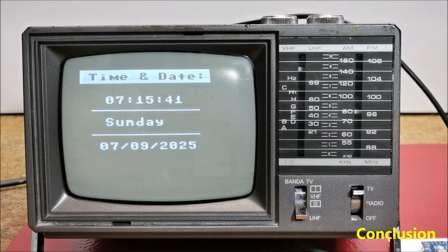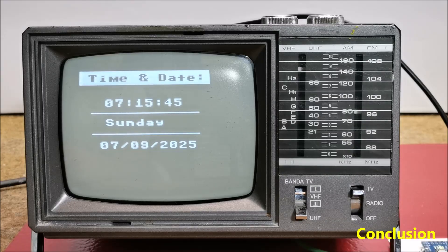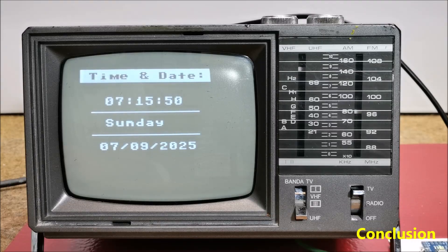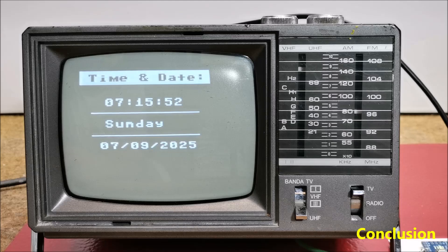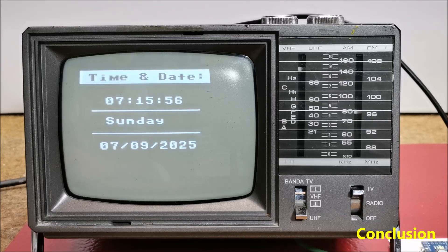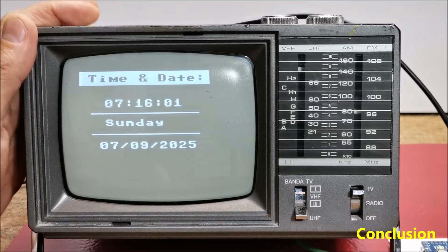And finally a short conclusion. This project successfully transforms a vintage TV into a functional and stylish retro clock. It's a perfect fusion of classic hardware and modern microcontroller simplicity. Also, modifying the small TV without any documentation or schematics was a big challenge for me.